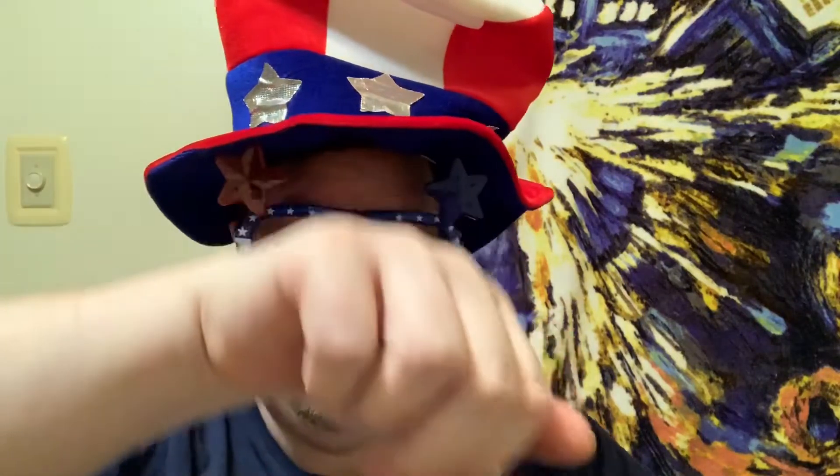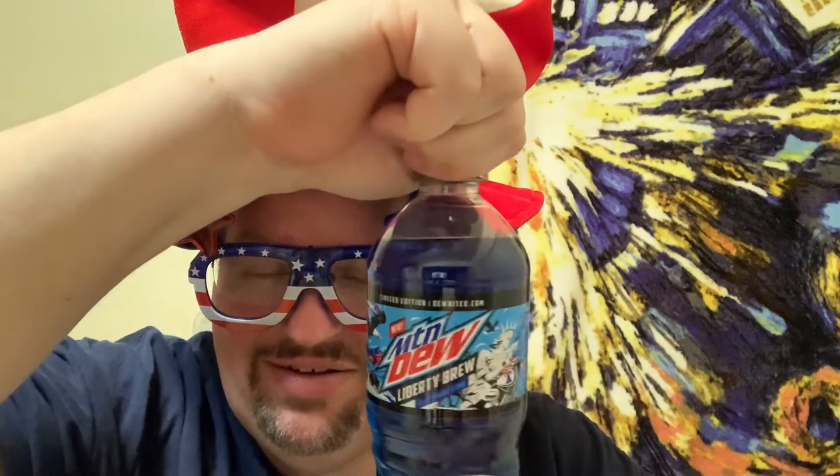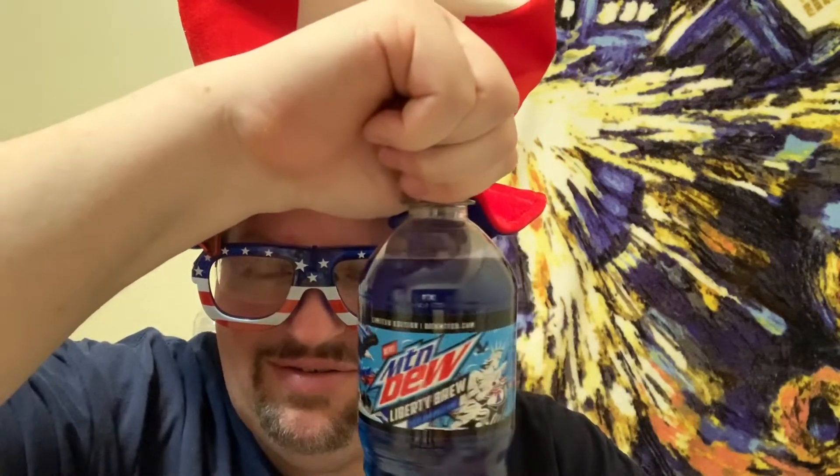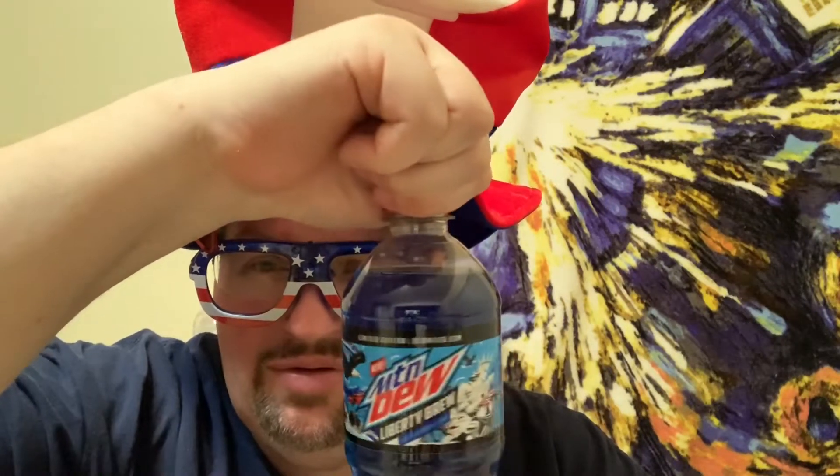I actually bought an extra bottle just in case I liked it, or in case something went wrong. Had to redo the review — who knows. But anyway, here we go. ASMR time for you guys. Okay, wow, that was kind of a weak fizz. I can already smell the blue. This smells familiar — it reminds me of Pepsi Blue from way back in the day when they used to have blue Pepsi.